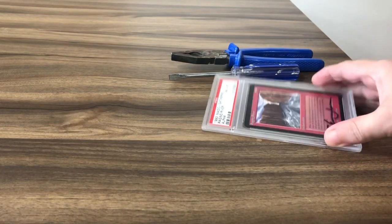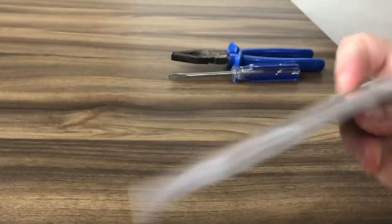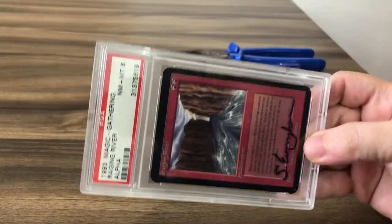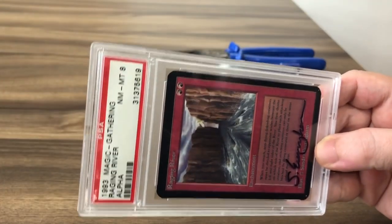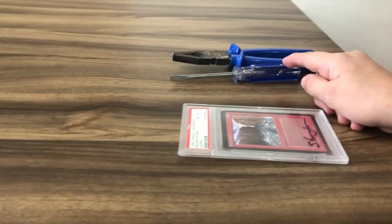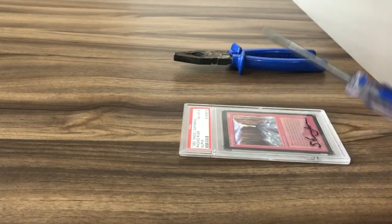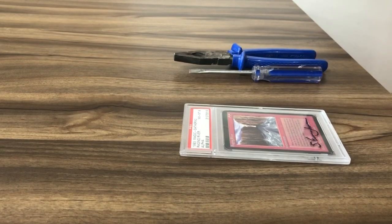I'm gonna crack this raging river out of its case. The best way to do that is to either chip away at the corner, or remove a part of the corner and then use a screwdriver to get inside the case. Of course, mind the cards.